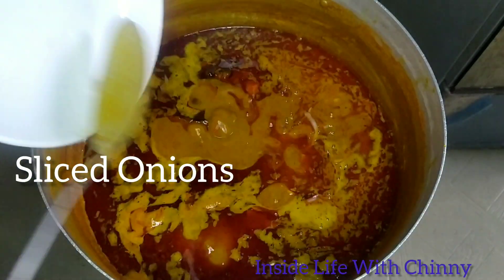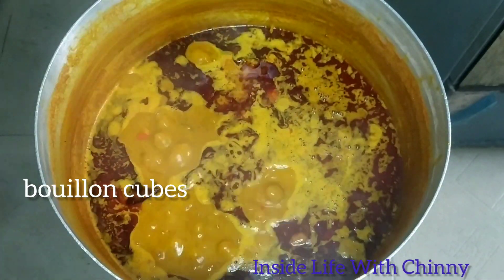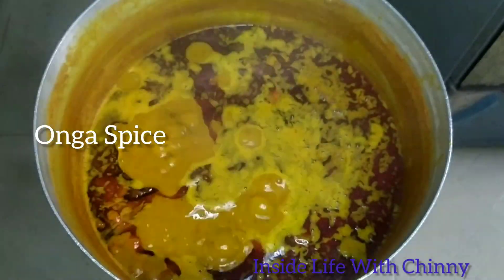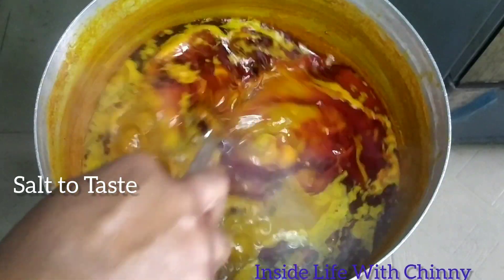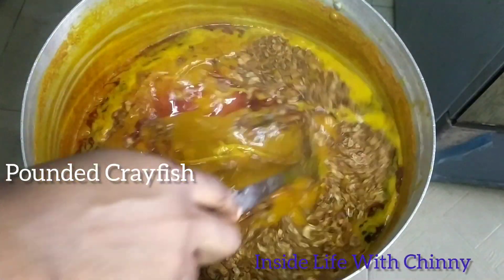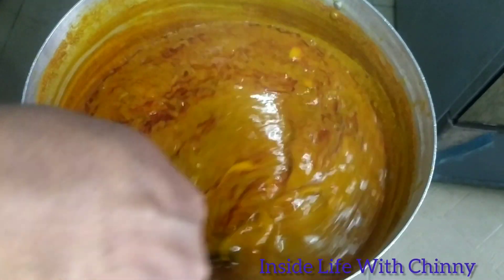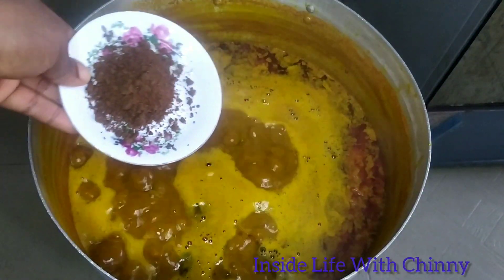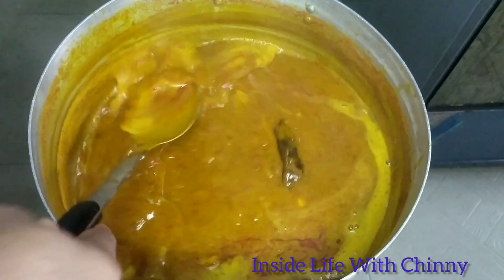Next I went in with our sliced onion and some bouillon cubes. Next I'll be adding our banga spices — for banga stew and for egosi. Use this if you haven't been using it. Next I added our pounded crayfish.